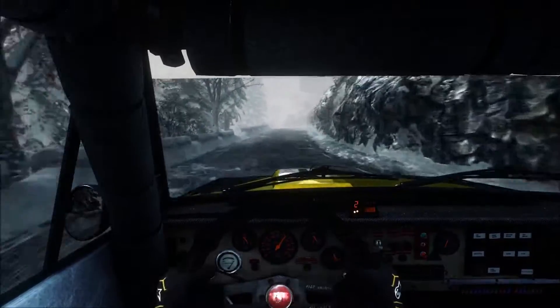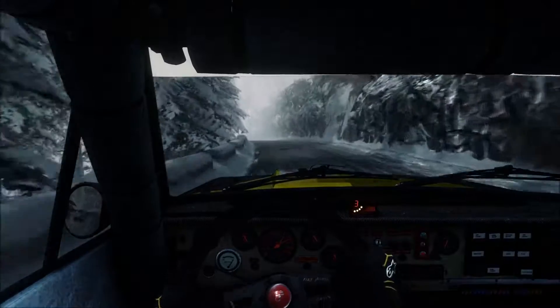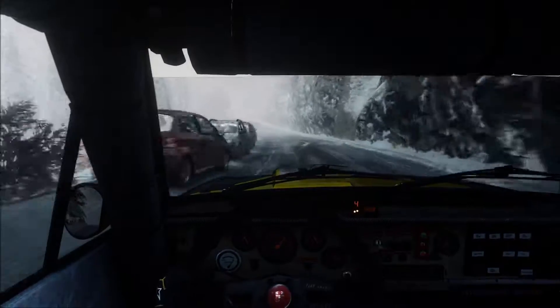80 over crest, left 6, continues, 100 over crest, 80, portion left 4, long, into hairpin right.